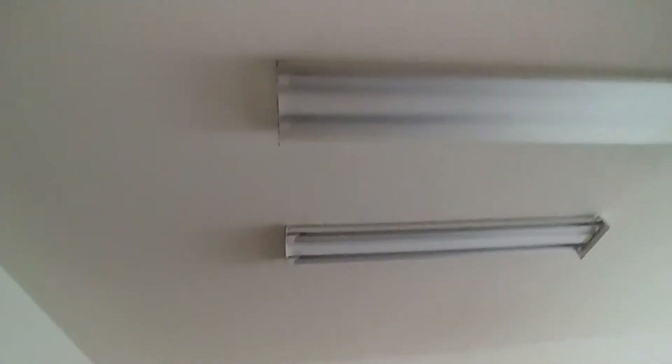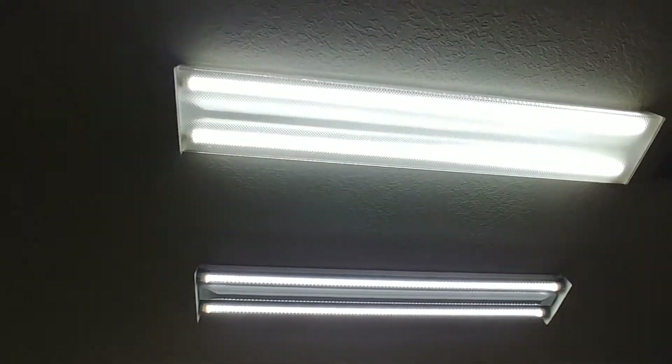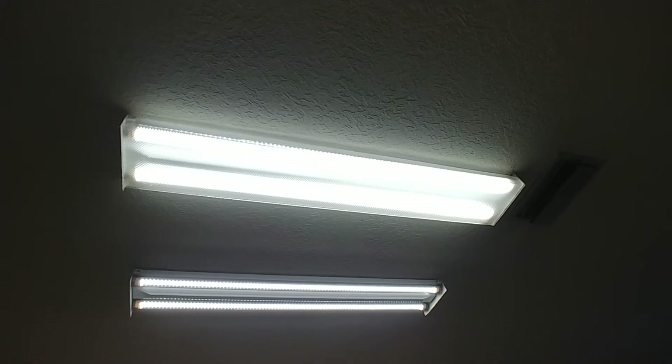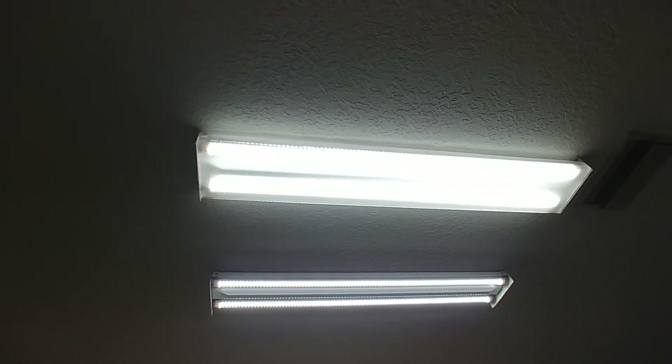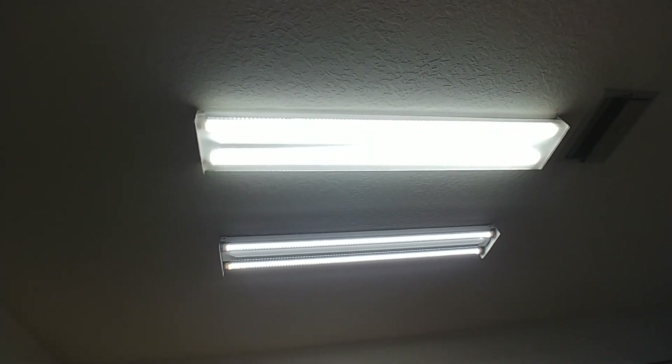I've put the cover back, installed the two LED T8 lamps, and now I'm turning on the power. There you go - the installation has worked! I'll put the plastic cover back and it's going to be super bright. It should last as long as the product promises - about 50,000 hours. Thanks for watching, hope it helps anyone trying to do a similar installation. Thanks, bye!